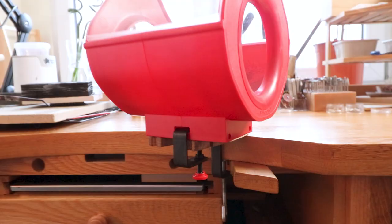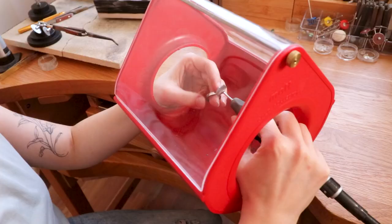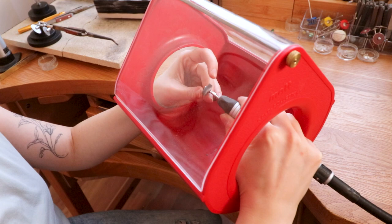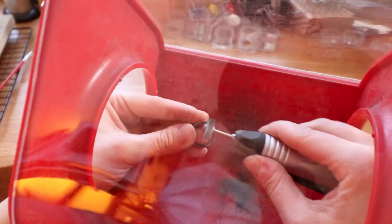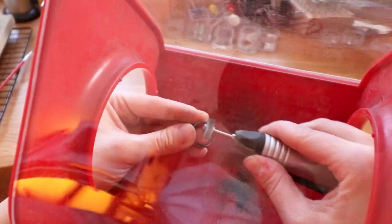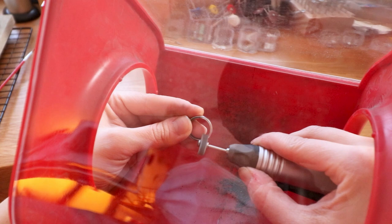Now let me show you how to actually use it. You can use it with different rotary tools or a flex shaft — it really doesn't matter what you use; anything that can fit inside, you're good to go. And that's honestly how you use it — there's no philosophy behind it. You just use it to protect yourself and you can clearly see through, so you see everything that's happening in there.